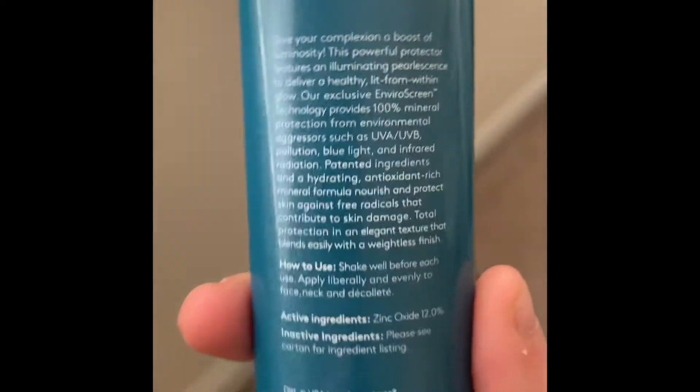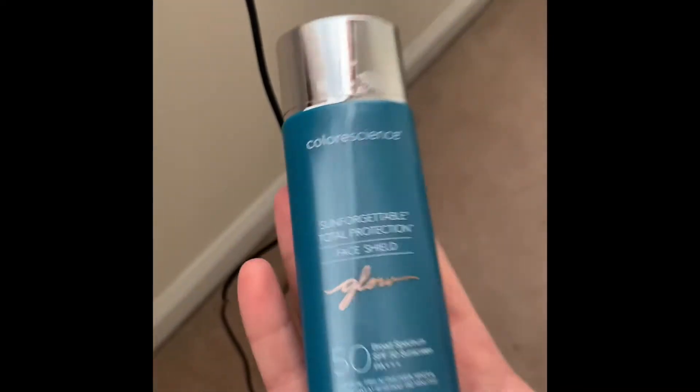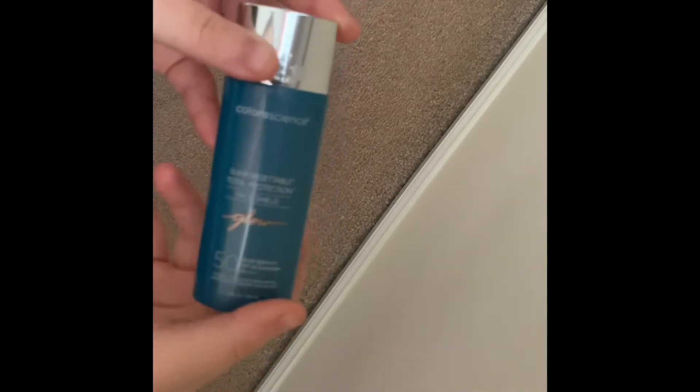I like it when sunscreens are tinted because it can help with hyperpigmentation and moles and stuff like that. By the way, I'll put the ingredient list somewhere in the video so you all can check it out — it's not really on the back. Let's take it off and try it out.